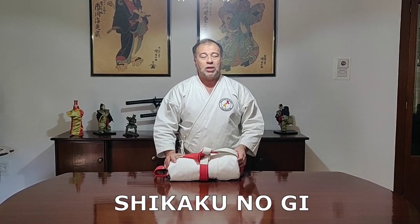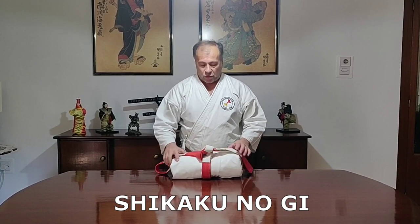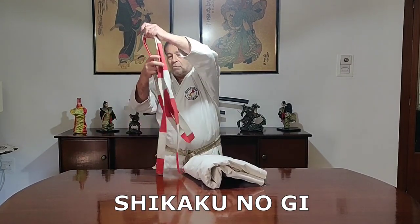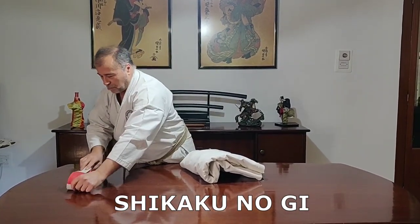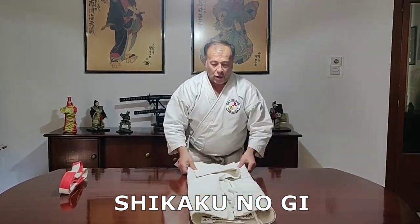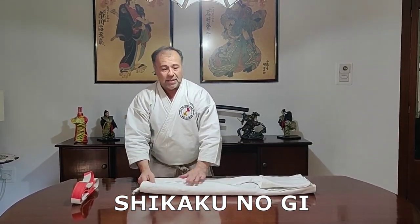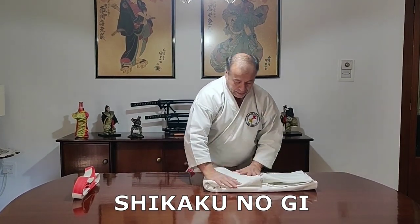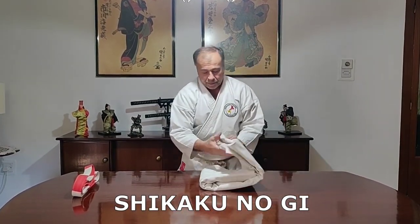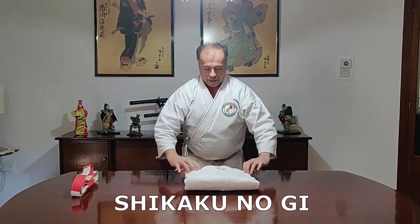The second version on how to pack your karate gi is called the shikaku nogi, and this is the square method. Let us see the second version. The only difference now is that instead of the maki nogi round pattern, we will pack it in the squarish pattern.